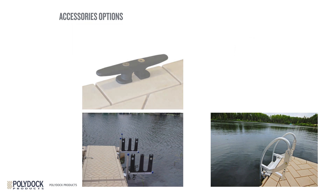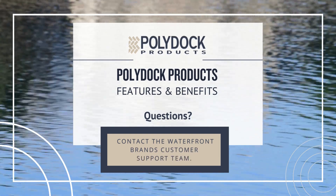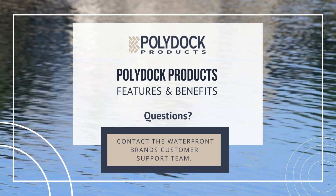Thanks so much for watching our PolyDoc Features and Benefits Training Session. If you have any questions or comments, please contact the Waterfront Brands Customer Support Team.